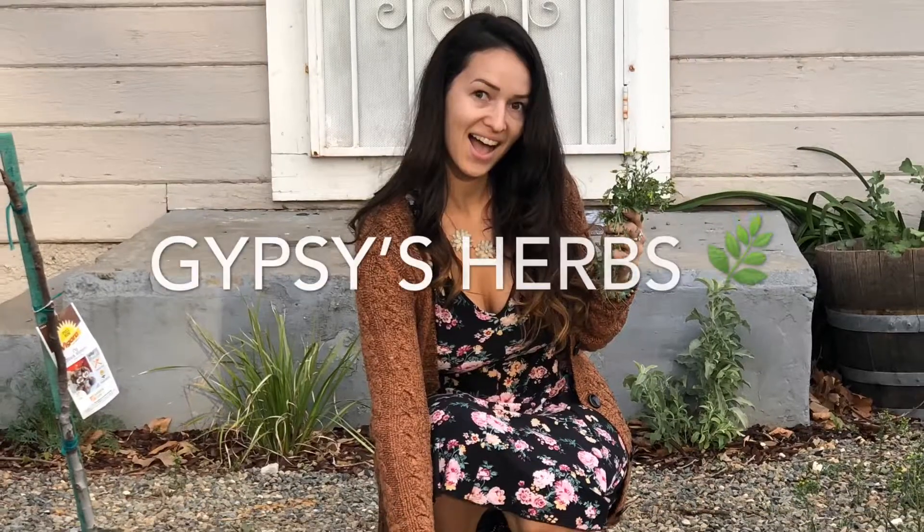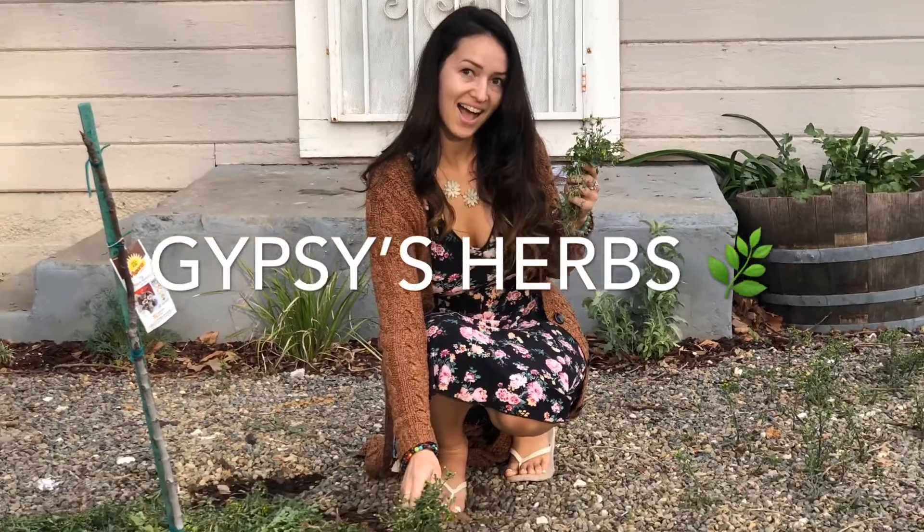Hi guys! Welcome back to Gypsy's Herbs. I'm gonna be going over what we have in the front yard. This is permaculture inspired gardening, organic gardening, creating a food forest.